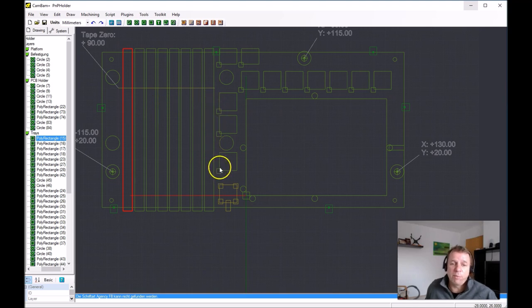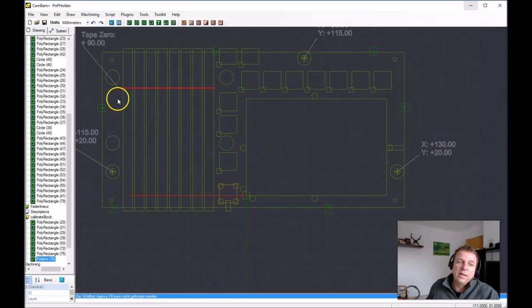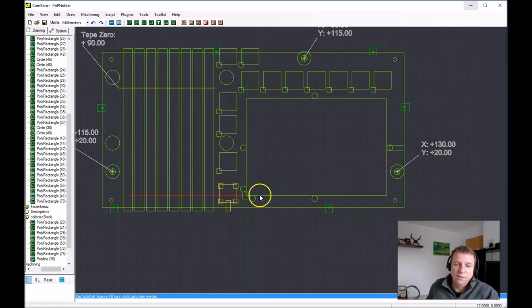The pockets are lettered — this is pocket A, this is pocket B, pocket C, and so on. In the plugin, the design of this PnP holder is defined, and we can add many other designs. The positions of the trays are very accurate. The yellow line here is the zero position for the tray — this means the suction nozzle goes to tray one at this position, and from there calculates where the SMD component is on the SMD tape.